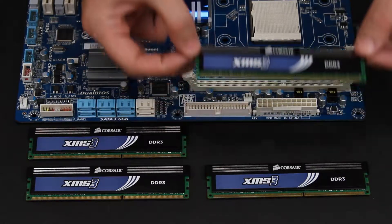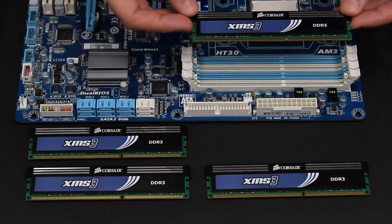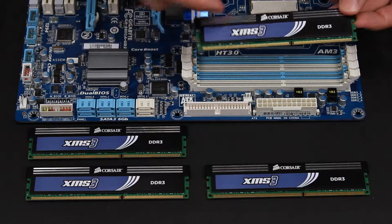The RAM we're using today is Corsair DDR3 1333. I have eight gigabytes, so two sticks in total.